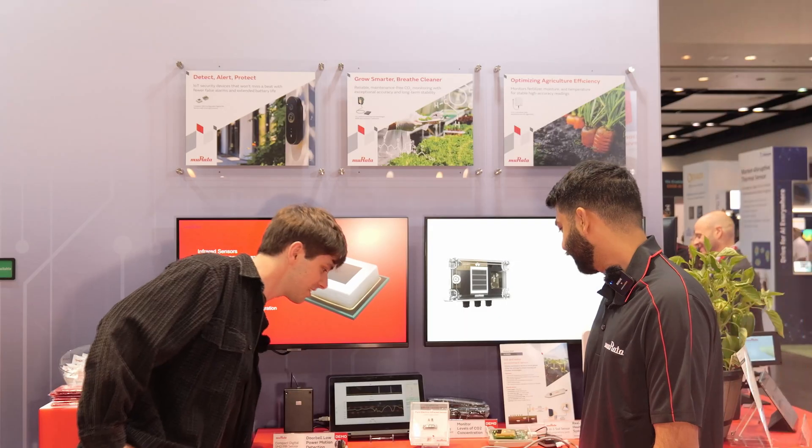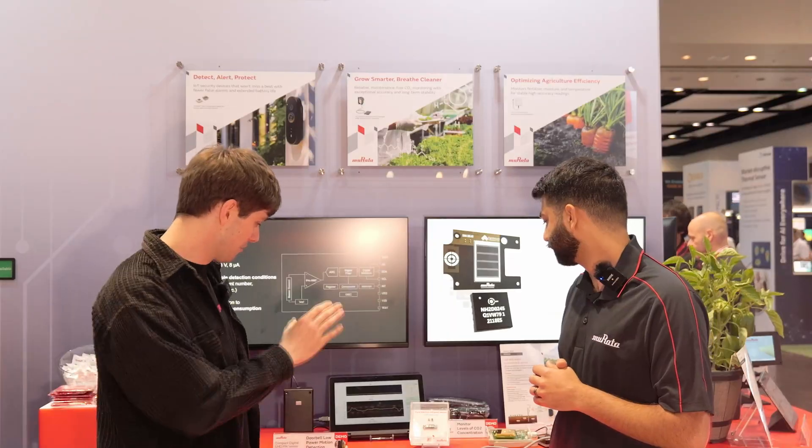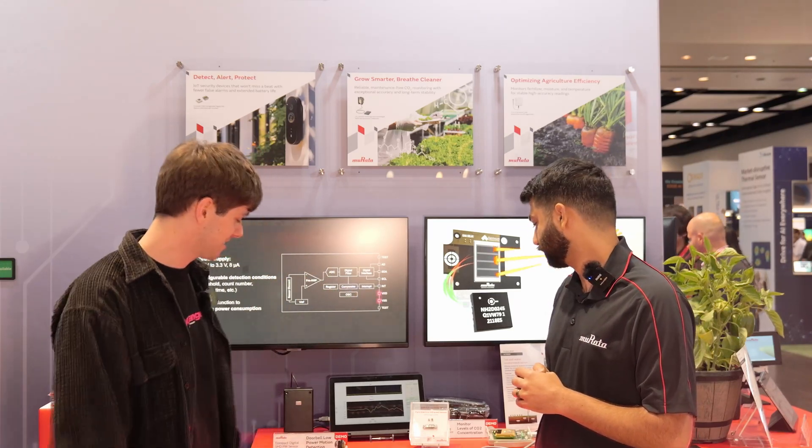It is tiny — it's so thin. Very thin. What that allows is for us to design a much smaller focal length, and then your lens design is more flat as well. And when we say reflowable, this can actually go through a reflow oven — this IR sensor. Wow, that is stunning.